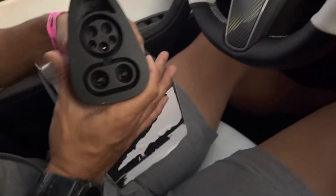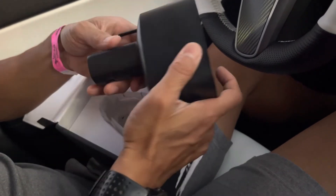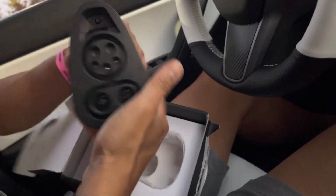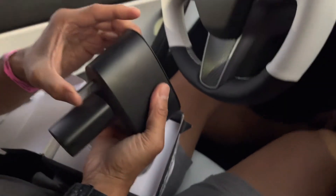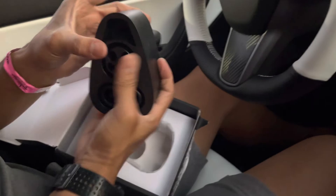The CCS portion of the adapter. And there's the Tesla adapter. Weight feels really good on it too. A solid piece. This part right here, I heard it locks it once it's in.